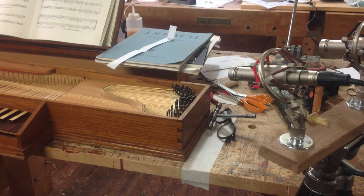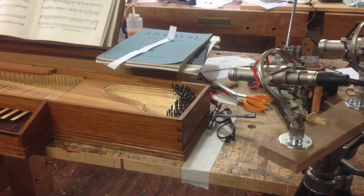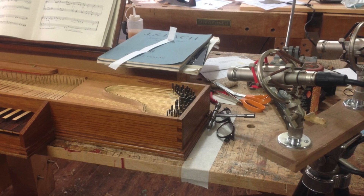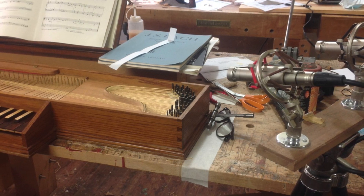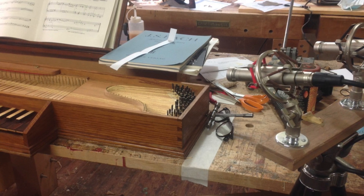I would like to share this little sample recording of a travel clavichord I made many years ago in 1978, which fell into my possession a while ago, and which I have restored and refurbished. I think it's important that the volume levels, when we listen to clavichord recordings, reflect what we hear in real life.